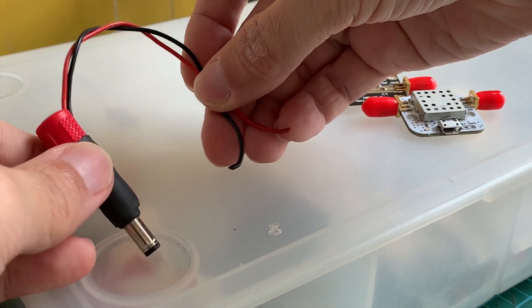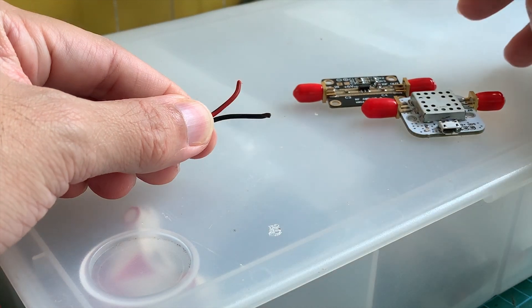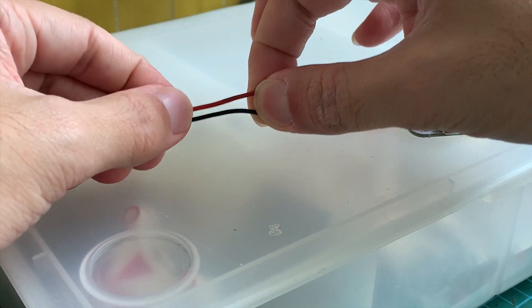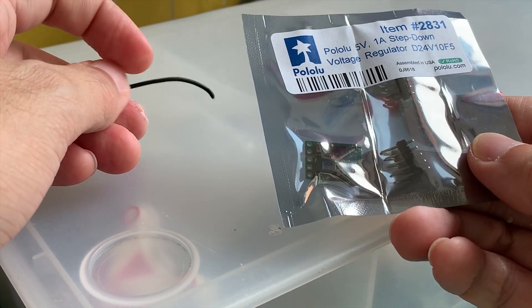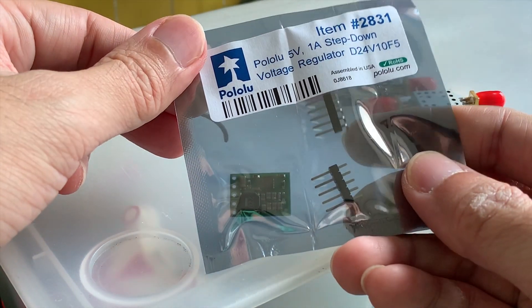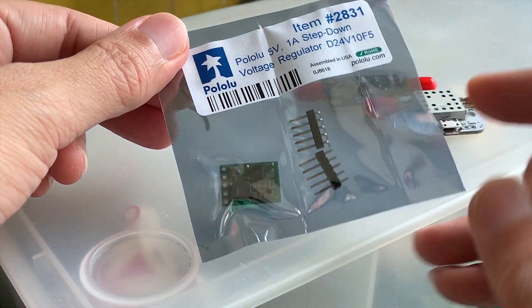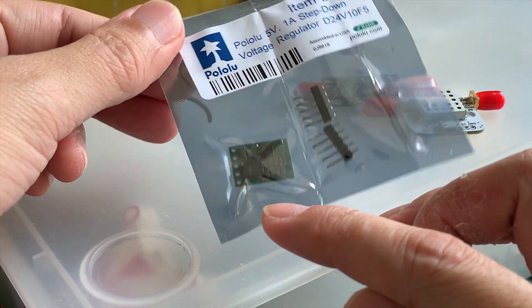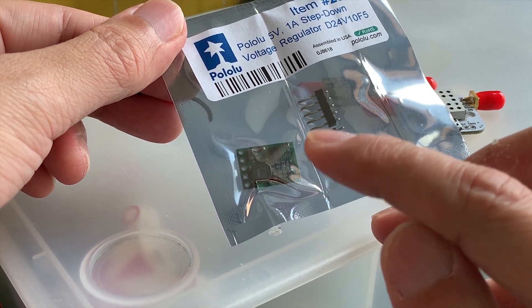We plug in our LiPo battery through this end here to power the goggles, and these two leads will splice the power supply. But before we can use this to power the LNA, it has to be stepped down to 5V. To do that, I'm going to use the 5V regulator here — this is the switching regulator from Pololu, and it's a noiseless regulator. There's no port for adjustment; it will give an exact 5V.